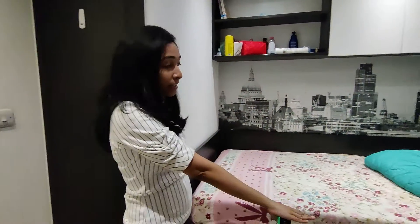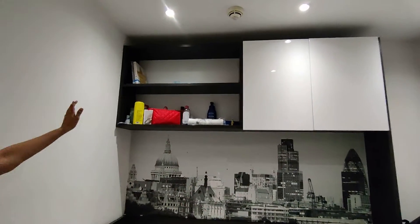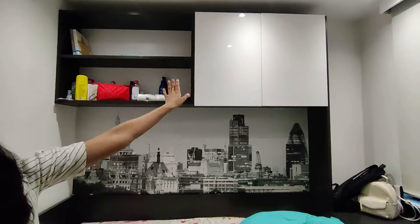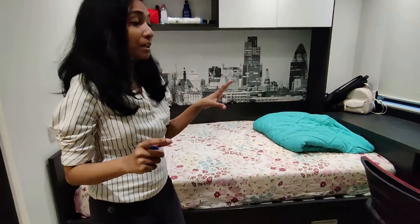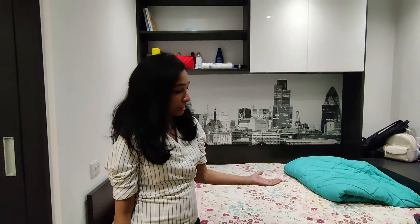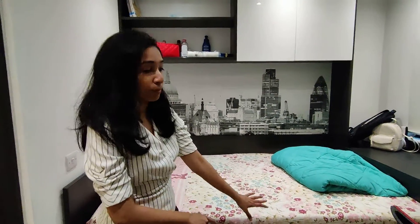And some of my suitcases. This is my bed, and this is the storage area. I keep books here and some books are in my tower. There are cabinets and storage space, and mostly shoes. I have put them in the drawers, and most of my clothes fit in those drawers.